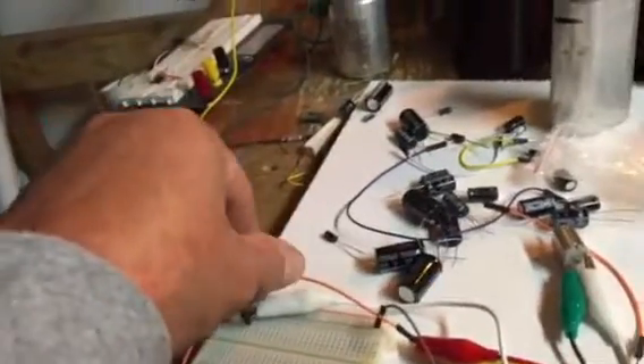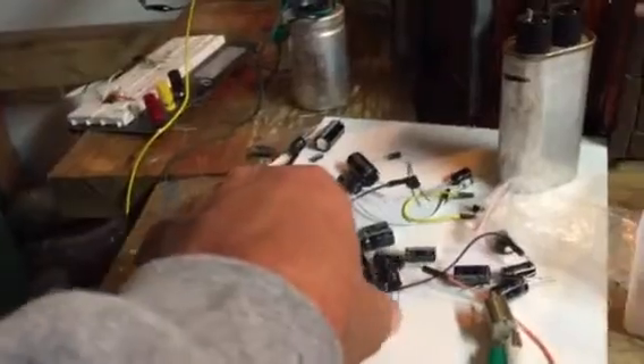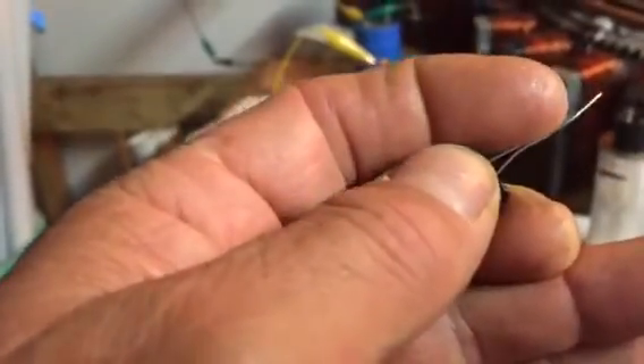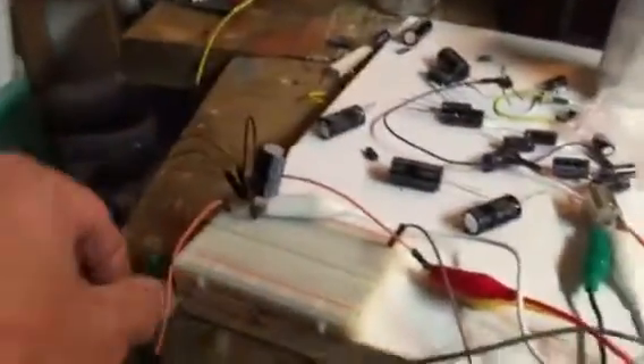I assume these capacitors are going to be somewhat charged — and there you go, one is charged. Okay, so this is the plan: 15 volts saved up. Right now we're going to run the motor off of these capacitors and let's see how long the motor runs.